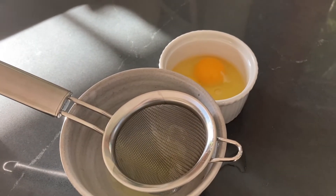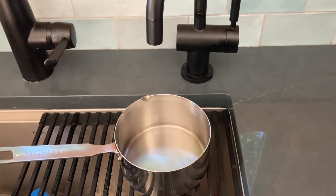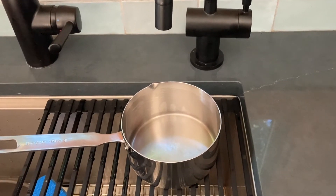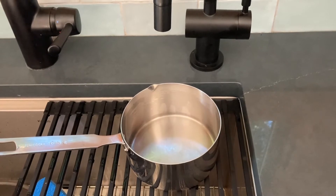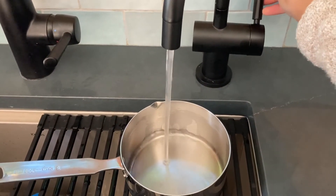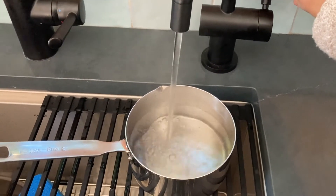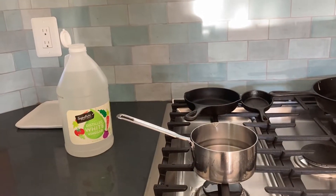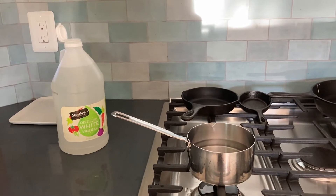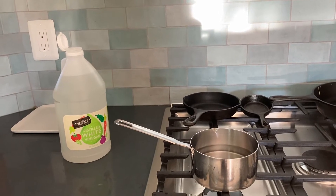We'll boil some water and put some vinegar in it. Now I'm going to fill my pot up with some water. I like to fill it up about halfway. This is a 3 cup pot so it's pretty shallow, but this way it will cover the eggs and I have room to add some vinegar. I'm using hot water so it takes less time to boil. For the vinegar, I use this plain white vinegar. We got this one at Safeway, but it doesn't really matter what kind you use. It adds taste and helps the egg white stick together when you're cooking.